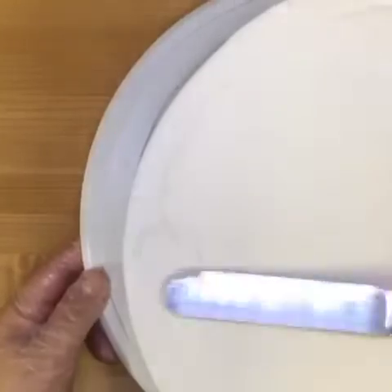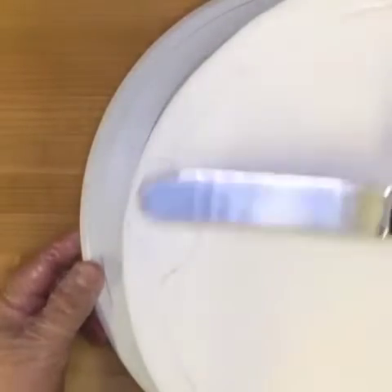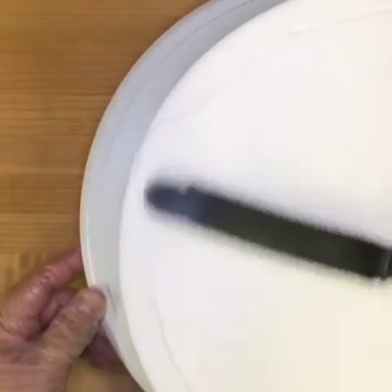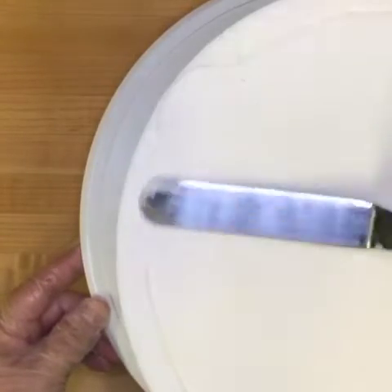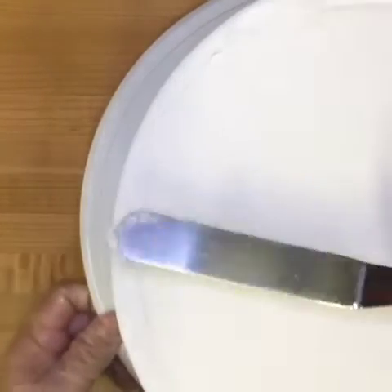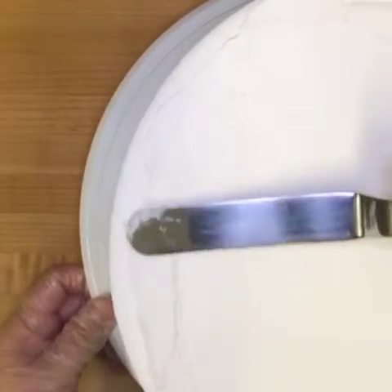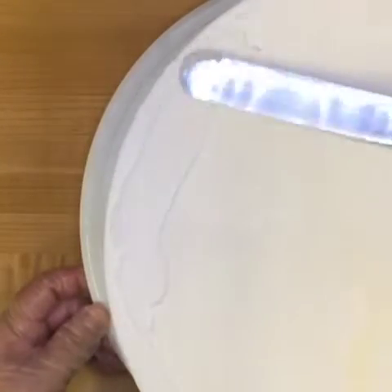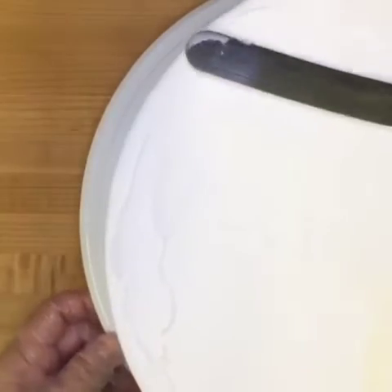I'm taking a little bit of my leftover thick consistency icing and with a small angled spatula, I'm filling the crevice as much as possible. I'm pressing nice and firmly, and remember, I'm not afraid of damaging my icing because this cake has been chilling in the freezer for at least 15 minutes. If you have any questions about the icing that we're using, please check out our perfect icing consistencies tutorial.